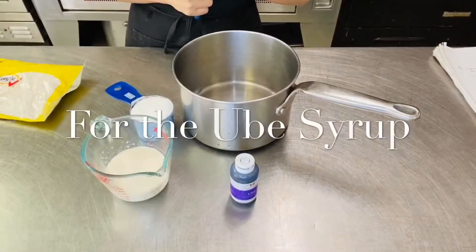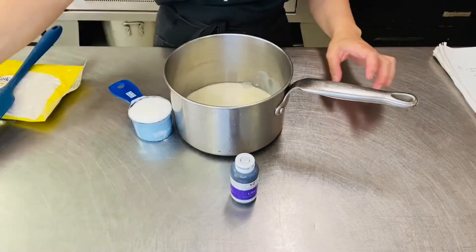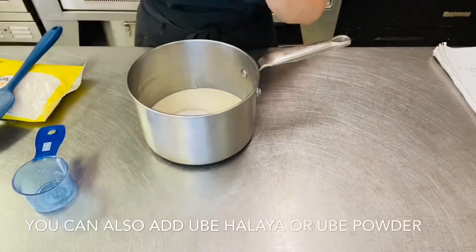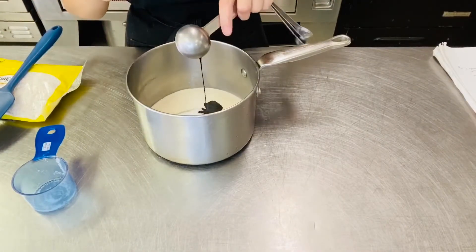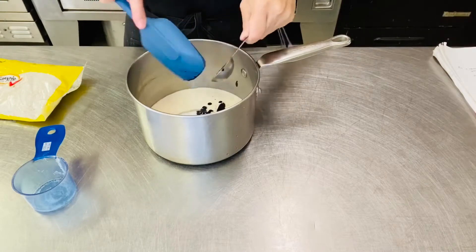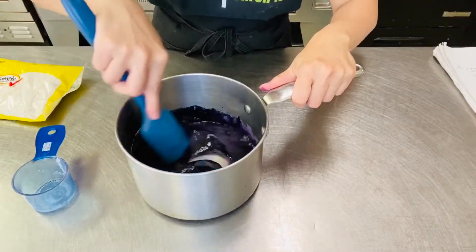So para naman sa ating ube syrup, kailangan lang natin ang half a cup ng ating evap milk — ilalagay natin sya sa ating saucepan. Ang half a cup ng ating sugar. And then yung ating 1 tablespoon na ube extract. Ilalagay lang natin sya sa ating medium heat na stove.